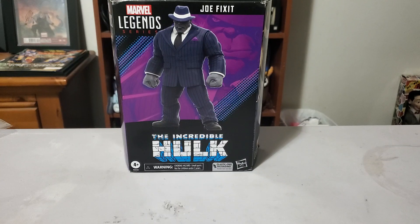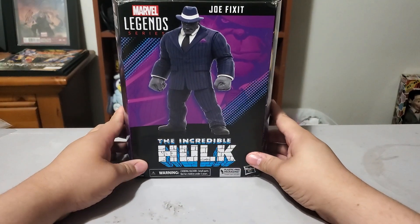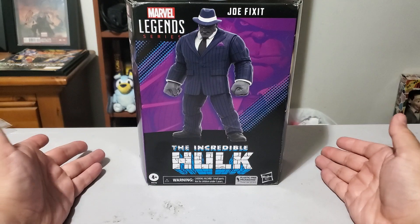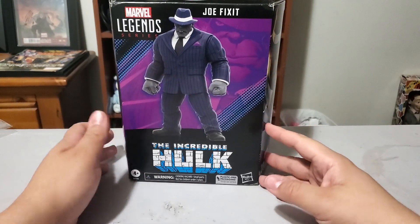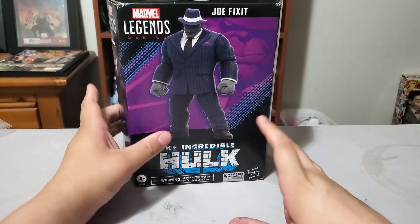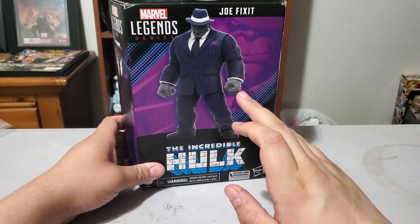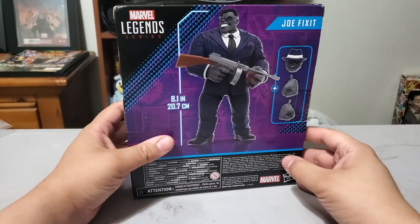Hello all and welcome to the next video here in the Onion Man's Rooftop 2 — a cavalcade of treasure and sometimes barter. The street continues as it always will, and we are taking a look at the brand new Walmart exclusive Marvel Legends Joe Fix-It Hulk figure. An interesting one to have. I've never been the biggest fan of the Joe Fix-It version of Hulk. I love Peter David's Hulk run but was never really big on the Joe Fix-It thing, so it is what it is.